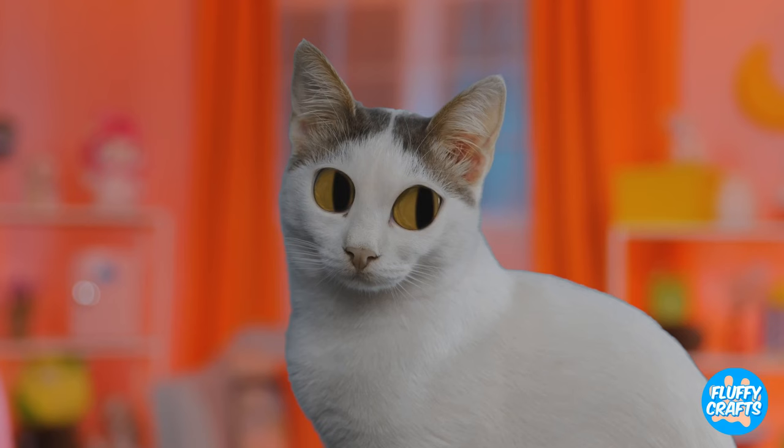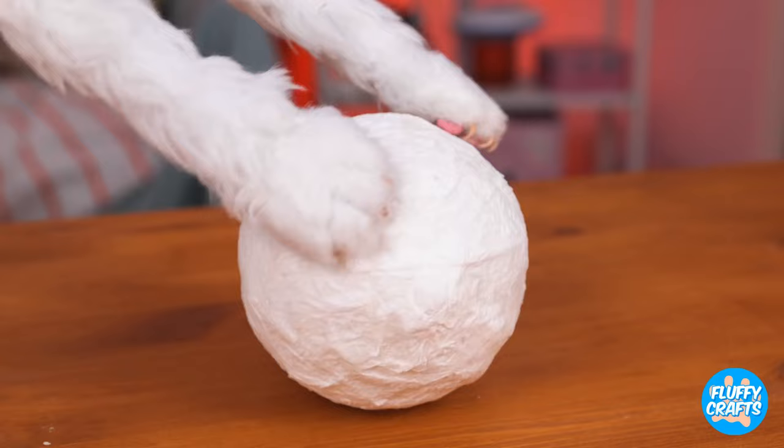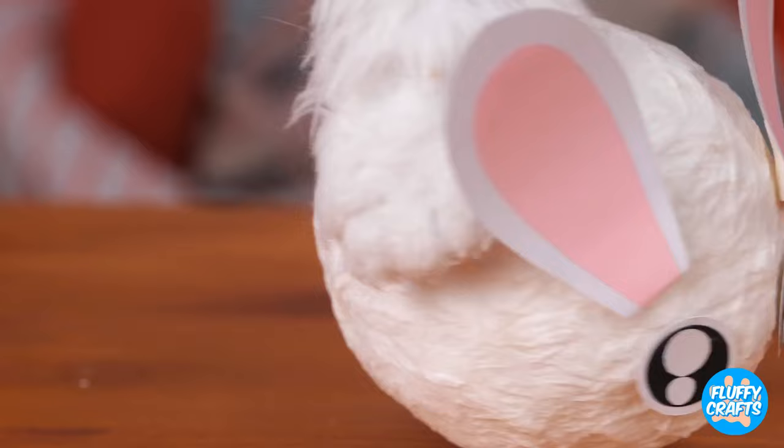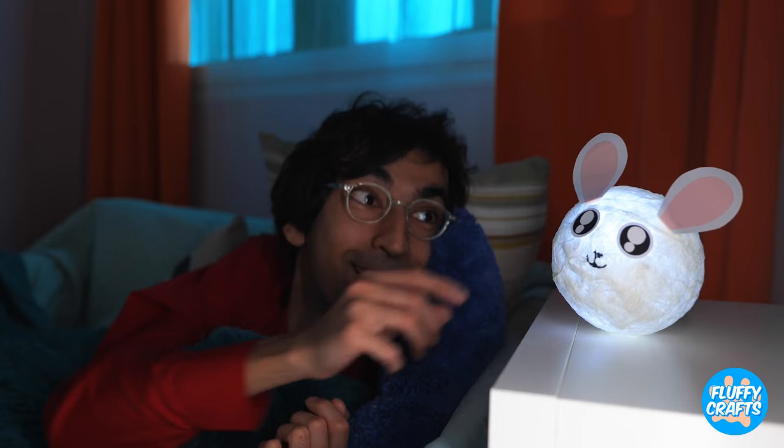I think kitty likes them too. It's okay. Just grab a balloon, a paper towel, and some glue. Think of it like a paper mache craft. And make it a chinchilla while we're at it. Remove the balloon and add some light. Don't worry, he's got your back. Nighty-night.